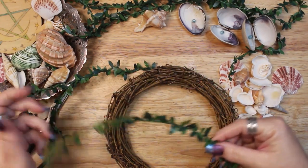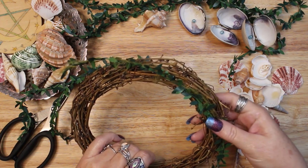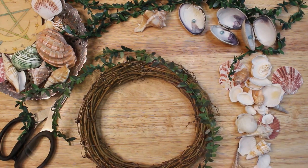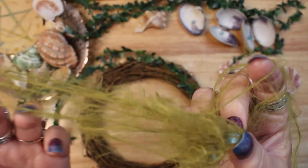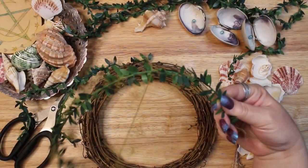A glue gun and glue sticks. A small grapevine wreath. Seashells. A small wired leaf garland. Eyelash yarn in two colors of green. And two fake pearl beads. I'll link to some of the items I purchased for this project below.